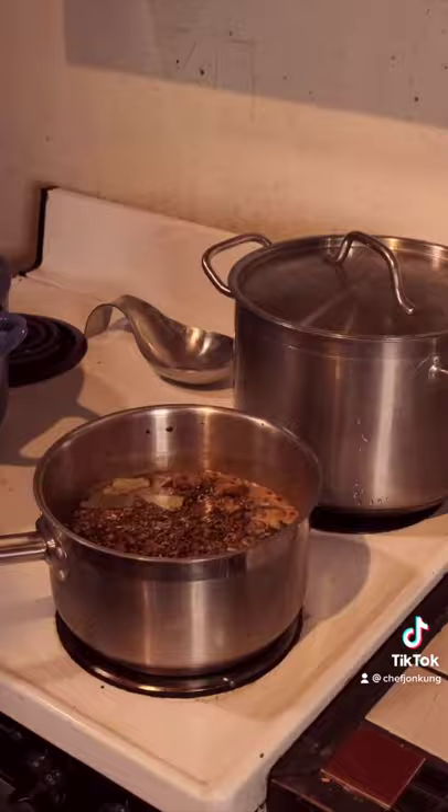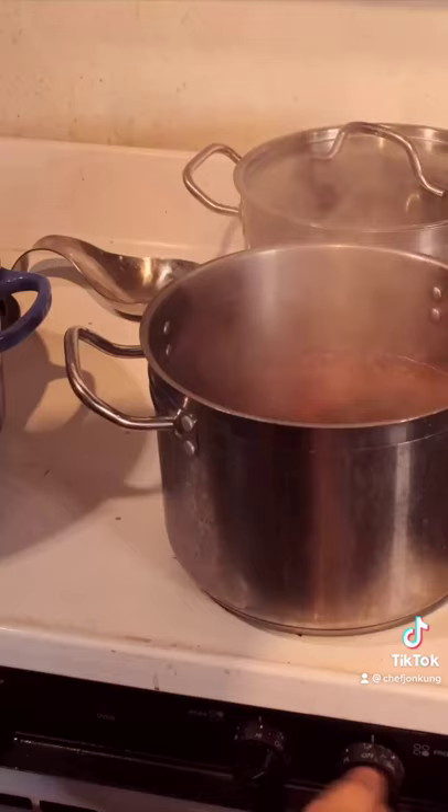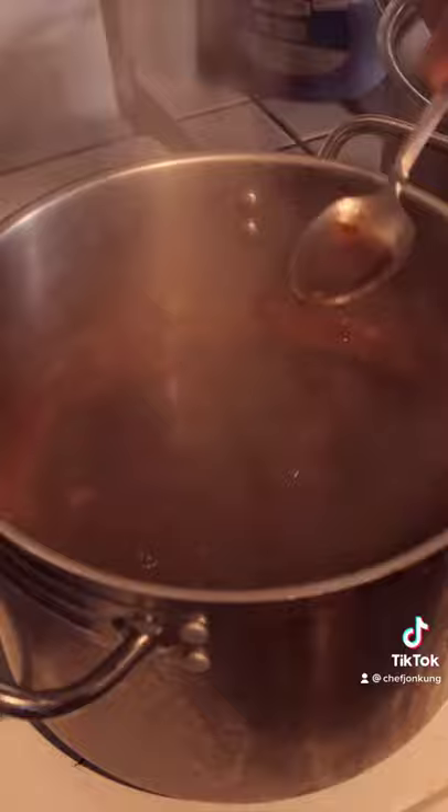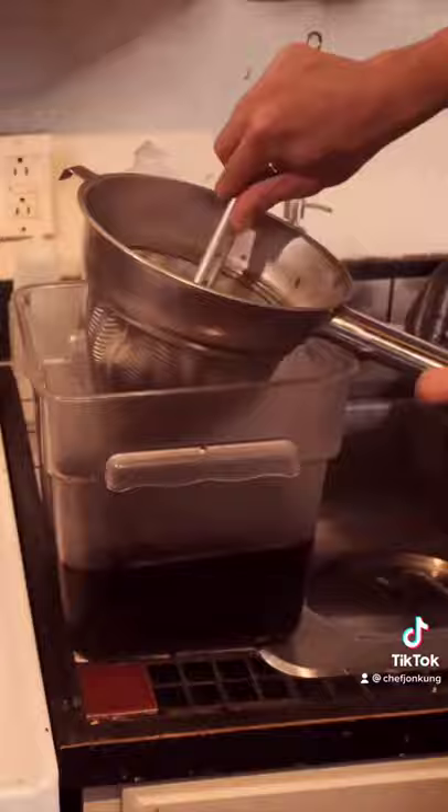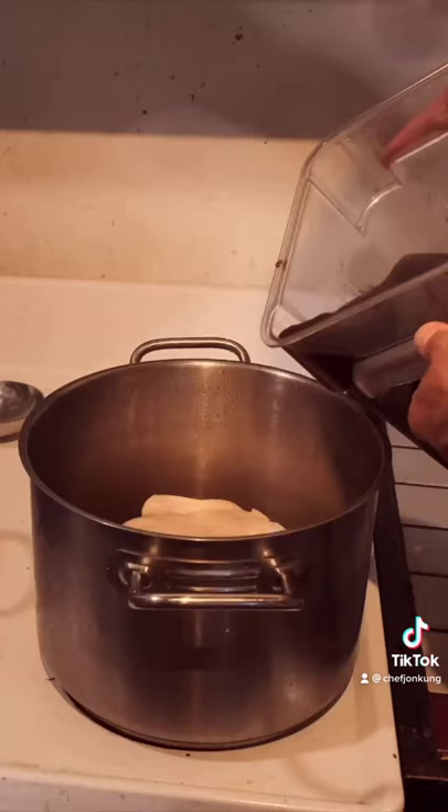When I was in Hong Kong, my dad told me about how there are restaurants that would have signs telling you how many generations their stocks have been simmering — that the softly bubbling pots have been around longer than the person serving it, that the pot has outlived that person's parents.